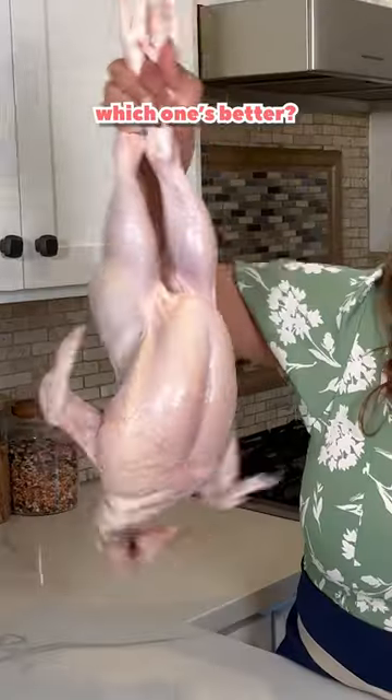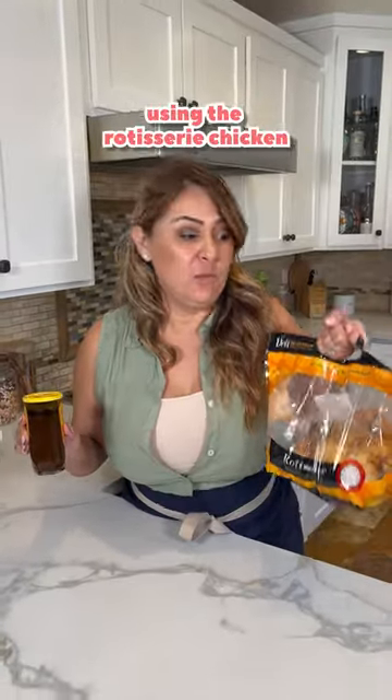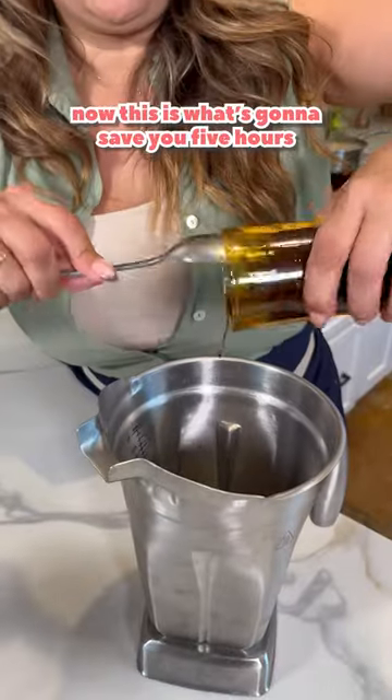Five minute mole versus five hour mole — which one's better? Let's make the five minute mole using the rotisserie chicken and Doña Maria mole. This is what's gonna save you five hours.